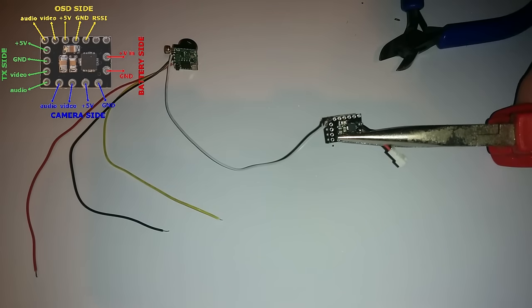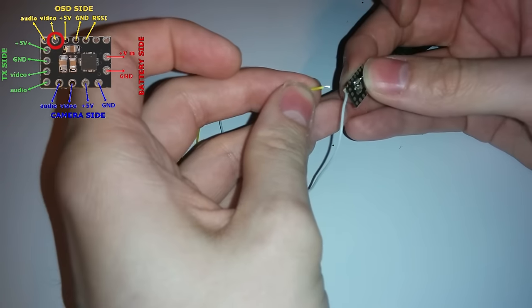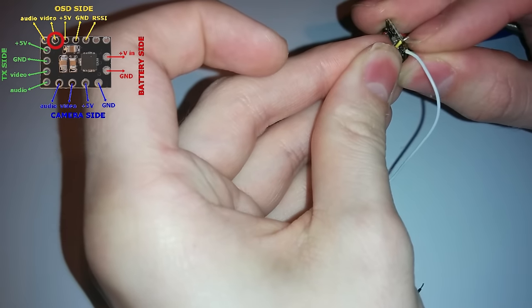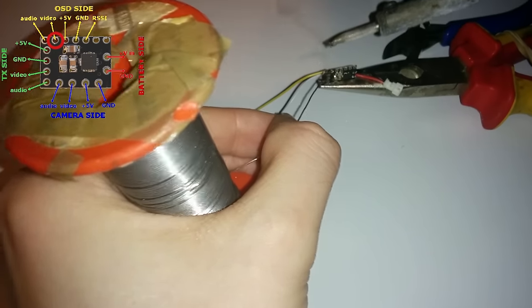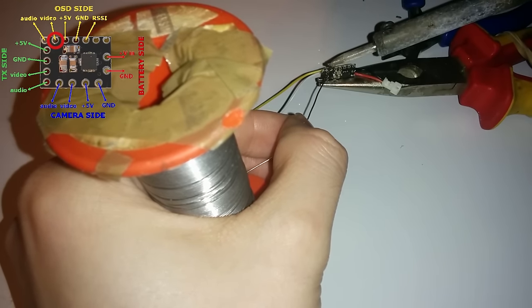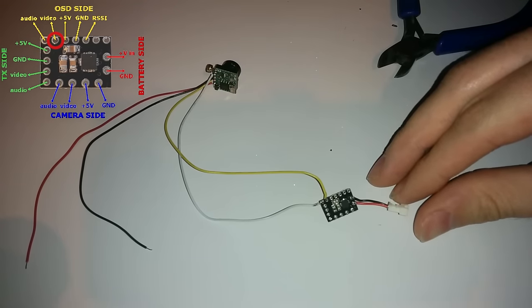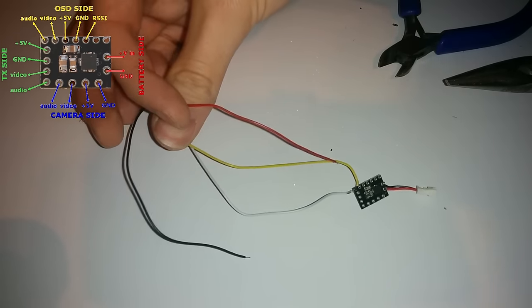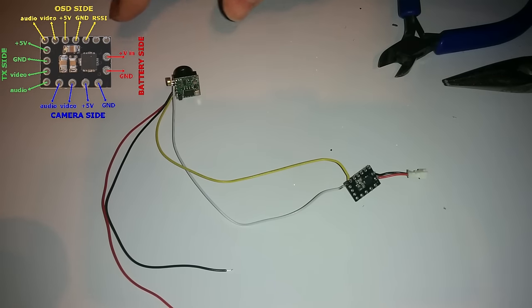That's done. On to the next one, which is video — again twisting the wire and putting it through the video slot. Now for the voltage and ground. In this case the camera's voltage wire is red, so that's still going to the positive — it's only the input side that we're reversing. So the red wire is still the voltage in on the camera, which is kind of confusing. This is where the biggest risk is: getting these the right way around.